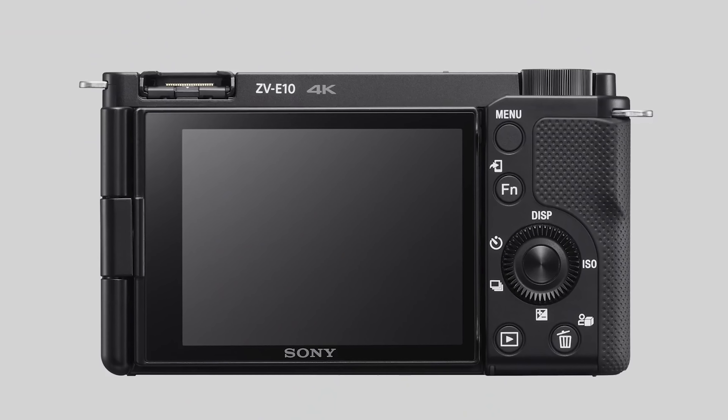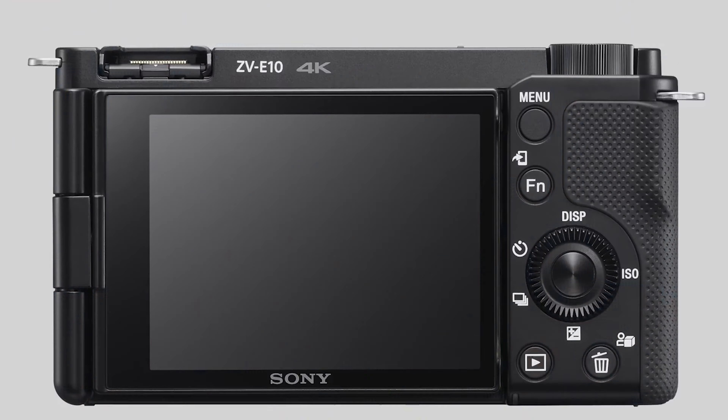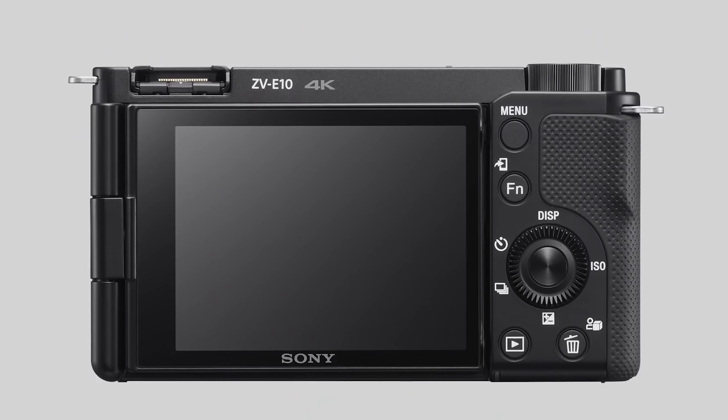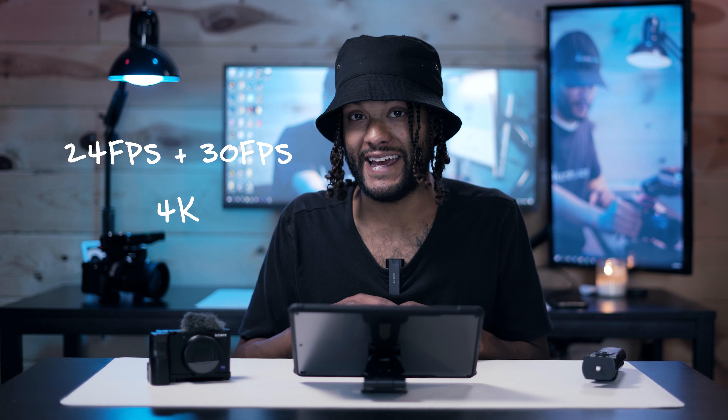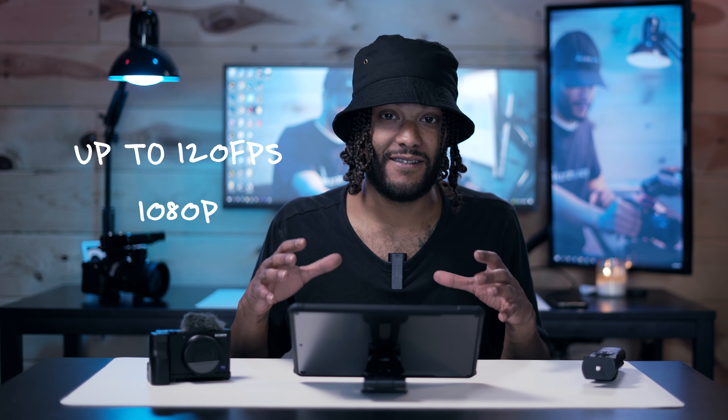This camera offers that same exact super familiar Sony layout that we're all really familiar with, whether you own a Sony camera or not. The ZV-E10 is extremely similar to all of those other cameras. It has 24 and 30 frames per second in 4K just like the other Sony cameras, and it will also have up to 120 frames per second in 1080p.